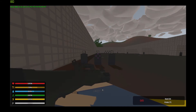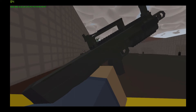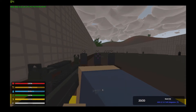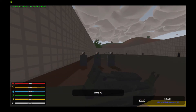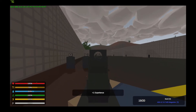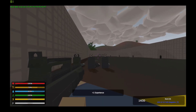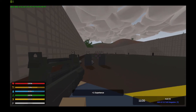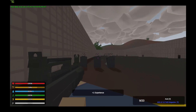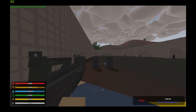Next is the Ash-12, which takes its own magazines and can accept sights, grips, tacticals, and barrels. Here's the reload. It has semi and fully automatic fire modes. Let's move over to recoil.